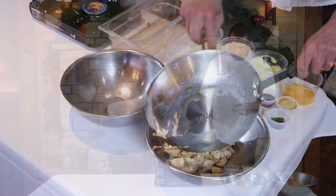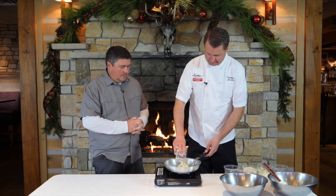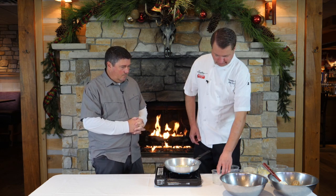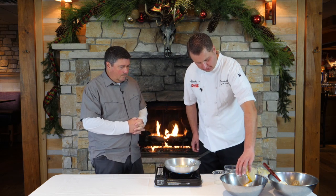What do we do now Jim? We got our fish cooked off, we're ready to go. Now we're just going to sauté some vegetables real quick. While we're doing that we'll just start adding some other ingredients to the bowl.